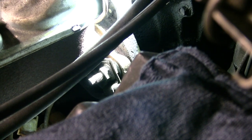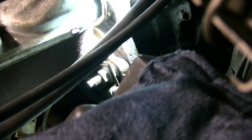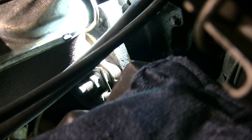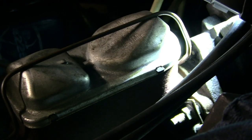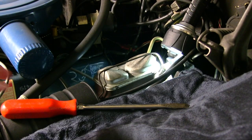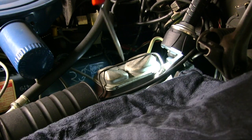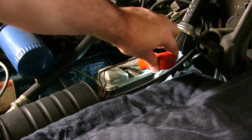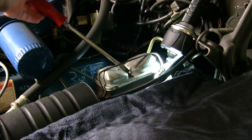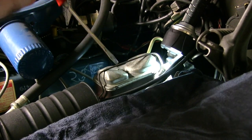I'd recommend that you loosen the lines, and then pull all those nuts off so the master cylinder is ready to go when you have the other one bled. There's no need to empty it. The lid comes off with that metal bracket there. You basically want a big screwdriver, and you put it in either side — it doesn't matter, it'll pivot either way. You just put it like this and pry. It's easier to go this way, but you're going to want to put it like that and then pull hard, and it'll pop off. It won't break.